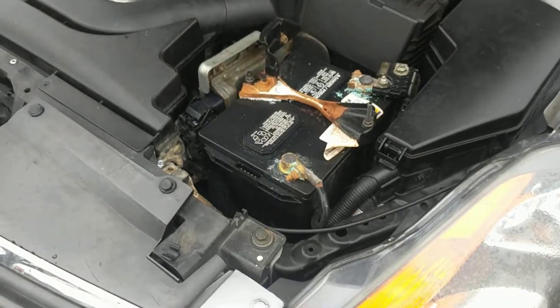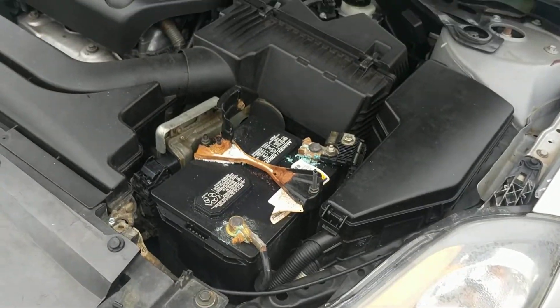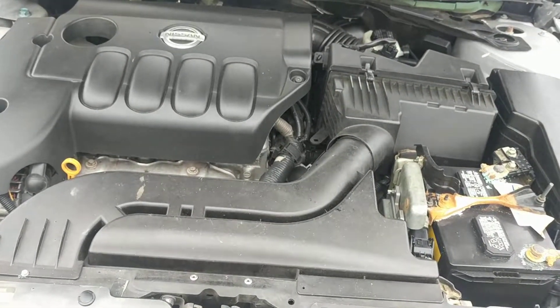I think this battery might need to be replaced. We've had to jump it the last two times someone test drove it because it's got a lot of battery acid around it. We never had to jump it until here recently.